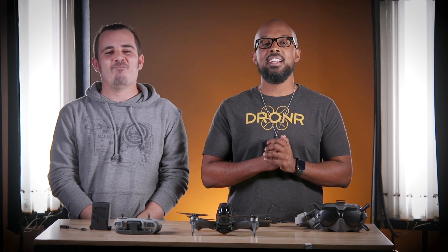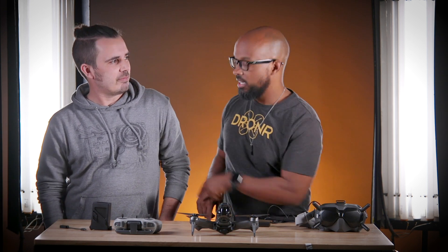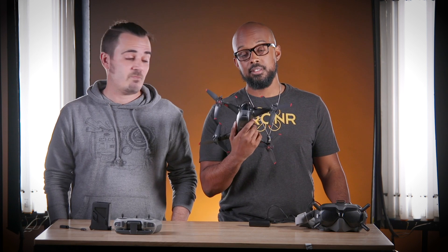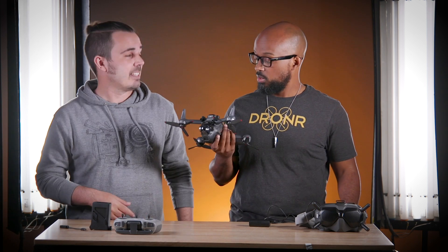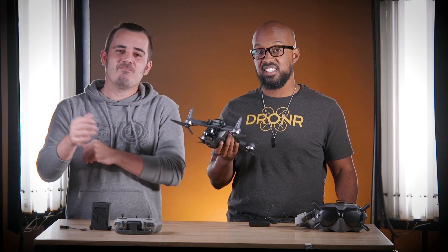What's up, Droners? B here with Droner Tech. And as you can see, I got Doc Nightflyer, AKA Drone Master FPV man, next to me. And what we're going to talk about today is how to get started with the new FPV drone from DJI. It's going to be an interesting topic, that's for sure. Let's get into it.